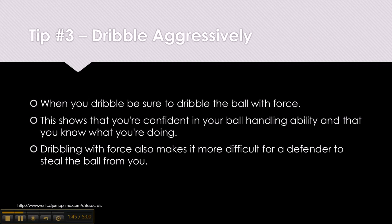Tip number 3: Dribble aggressively. When you dribble, be sure to dribble the basketball with force. This shows that you're confident in your ball handling ability and that you know what you're doing. Dribbling with force also makes it more difficult for a defender to steal the ball from you.